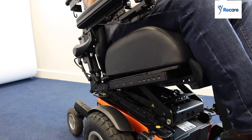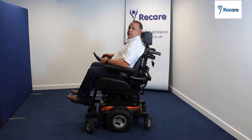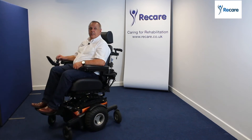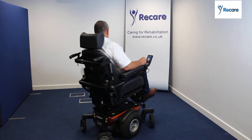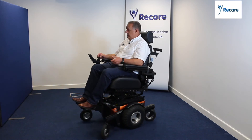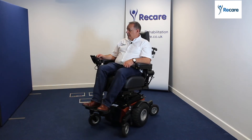So now you can see I'm in a good tilt position, and I'm still driving by the way, so that See Me Technology is still working. It's allowing me to — now I'm lifted, I'm tilted — so I'm in a really comfortable position. Clinically it's very good as well, because it allows you to sit in certain positions, so that allows me to do the tilt.